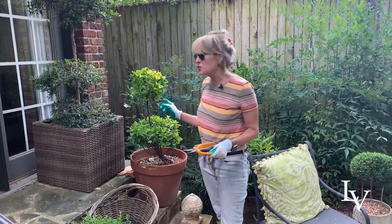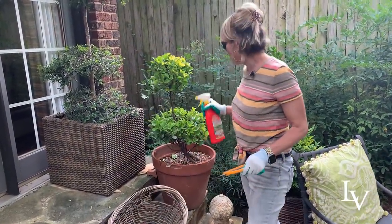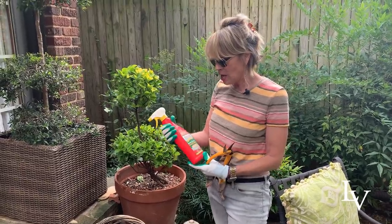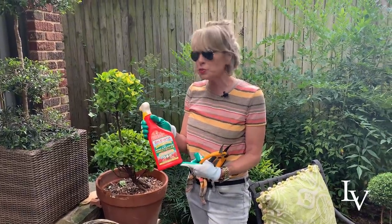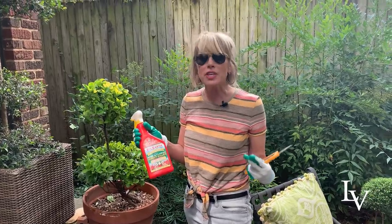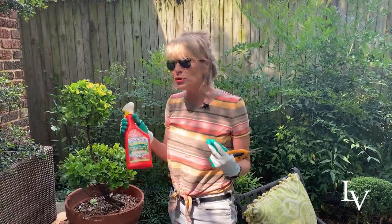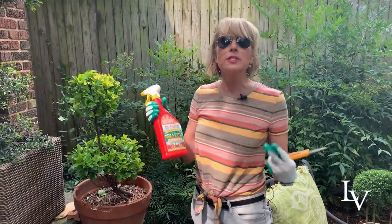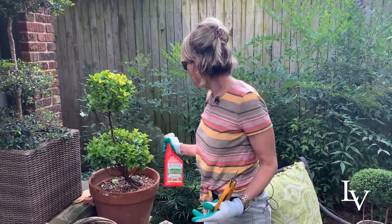One of the downsides of euonymus — Manhattan euonymus, any kind of that plant — is that they are prone to scale and sometimes whitefly. What I use for that, I showed you this the other day and I'll put a link below where you can get it. I'm doing this because so many of you ask what I use. This is just a way that you'll know exactly what I use and where I get it. So I've just been spraying this really well because it has a bit of scale and whitefly.